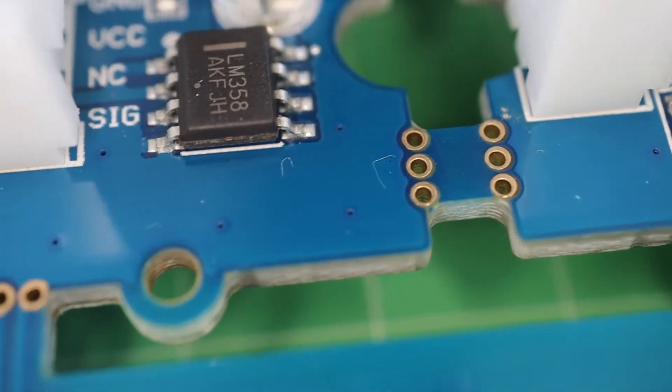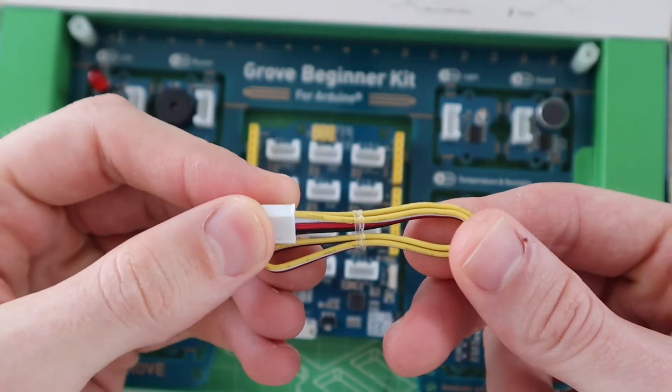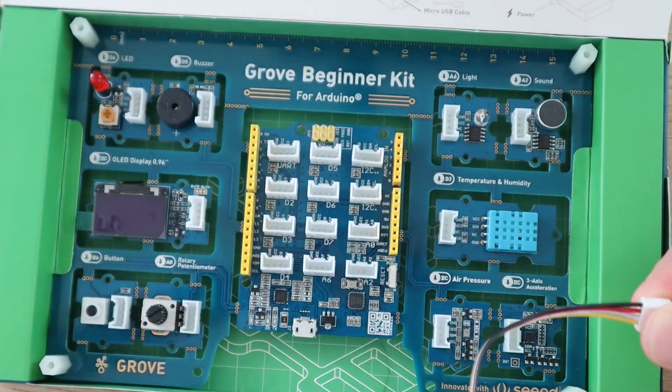What separates this kit from other pre-wired kits is that you can also break the Grove modules and Arduino off the PCB and use the included Grove cables to connect the modules in order to create your actual project. So you're not just limited to using all the components in place on the PCB.